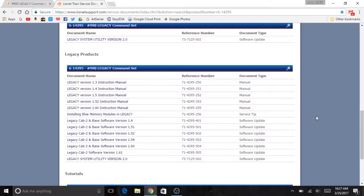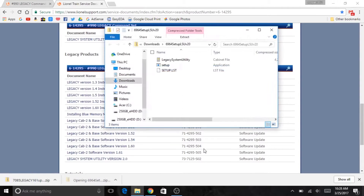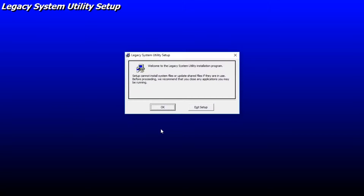Over here on Lionel's website, we are going to need this Legacy System Utility version 2.0, which I actually haven't tried using yet. I'm a bit confused because there are two different things here: one says Legacy Cab 2 and base software version 1.60, and the second one is Legacy Cab 2 software version 1.61. I'm not real sure about that, but we're going to go ahead and download this one. We'll have to install this software — this presumably involves clicking the setup.